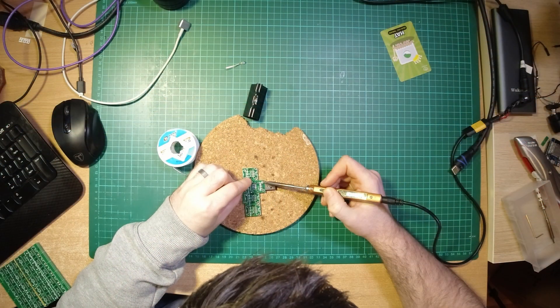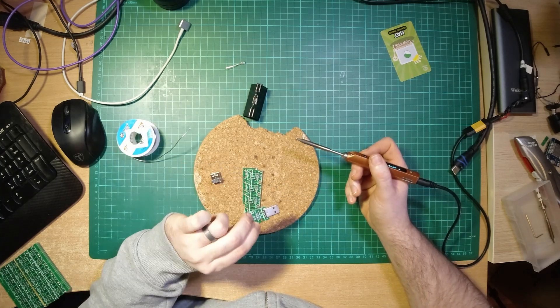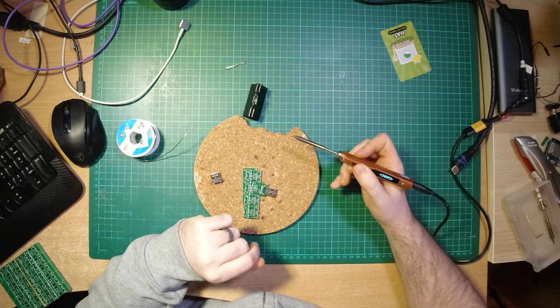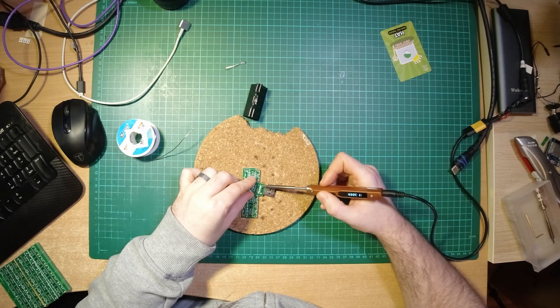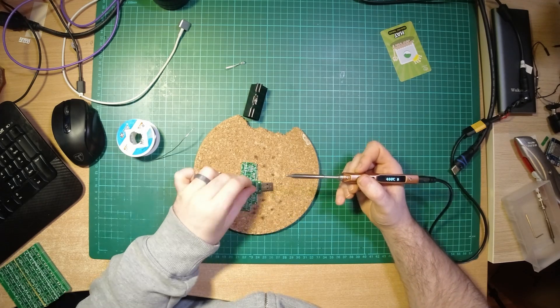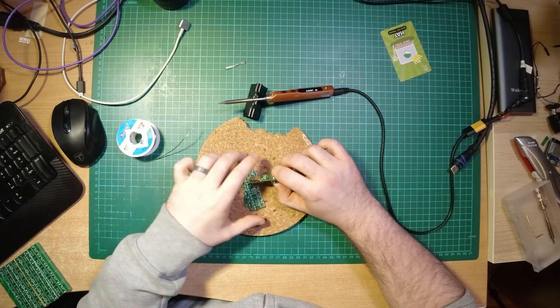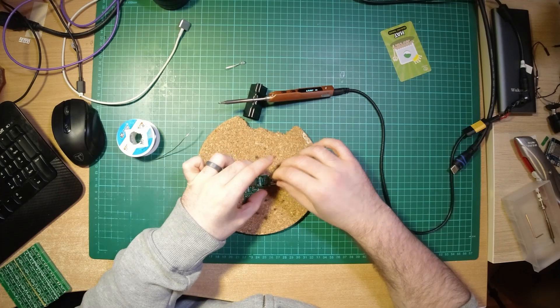Before we get into it, I want to set some expectations. I'm not an expert when it comes to soldering irons — I'm just a hobbyist maker who does some soldering. Some weeks I do a decent amount of soldering, some weeks I do none. I have never used high end gear, so I can't compare this to JBC irons or even higher end hobbyist stuff like Hakko.